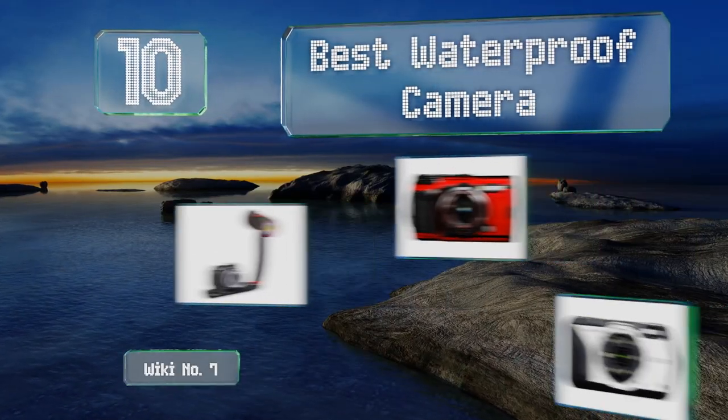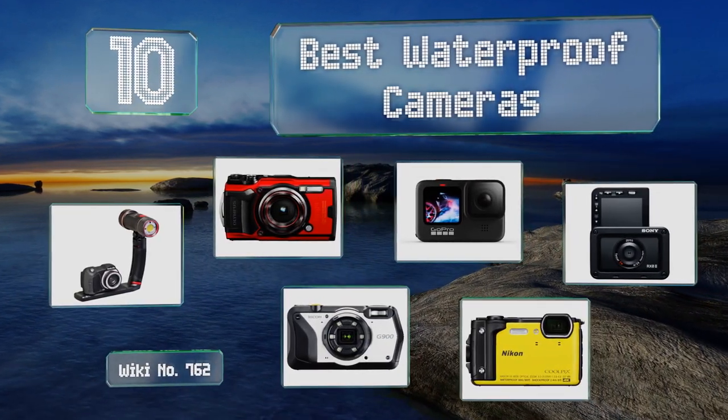EasyVid presents the 10 best waterproof cameras. Let's get started with the list.